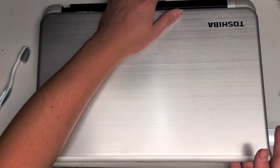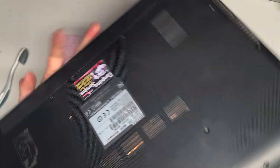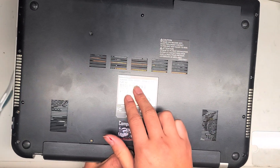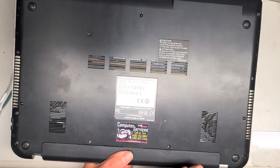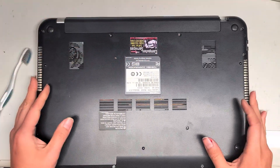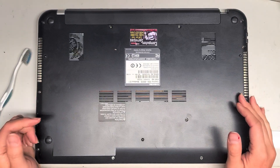I'm going to be doing a quick video on this Toshiba Satellite S55T-B5233. We're going to be replacing the battery as well as upgrading the hard drive to an SSD.